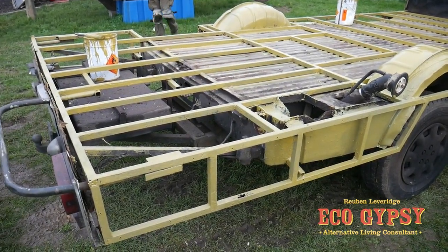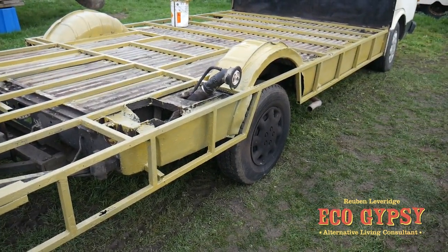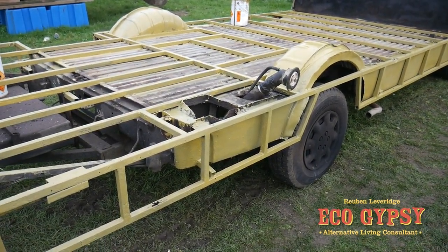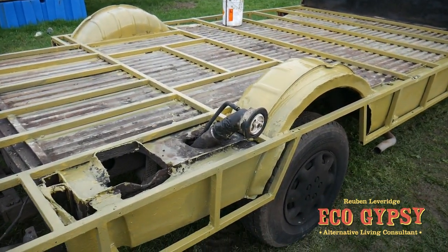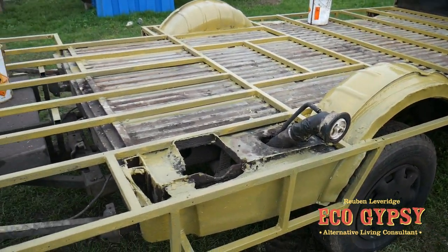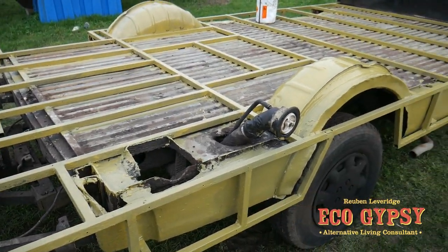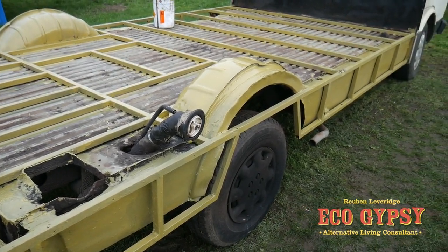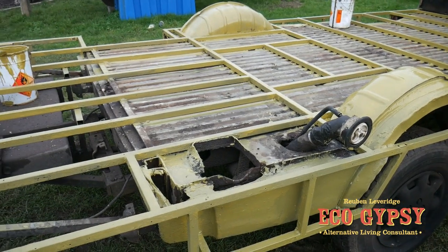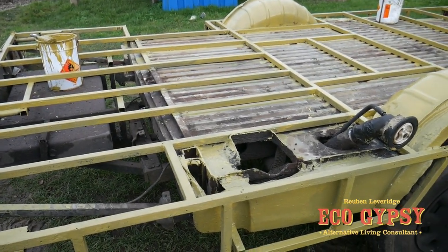So if you want a baby shit coloured truck, we are the people to call. So that's all the bare metal rubbed back down and this is on - a bit more to do but yeah, this stuff is a bit more like bulletproof. One day I am going to get a compressor and a spray gun to make life a little bit easier, but anyway.